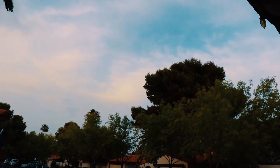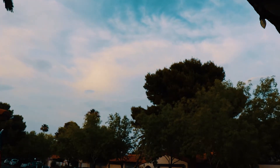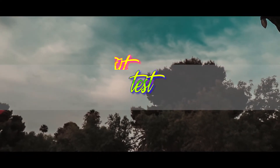Here's the timelapse we're going to be editing, and here's the final product. Now I'm going to show you guys how to get something amazing just like that.